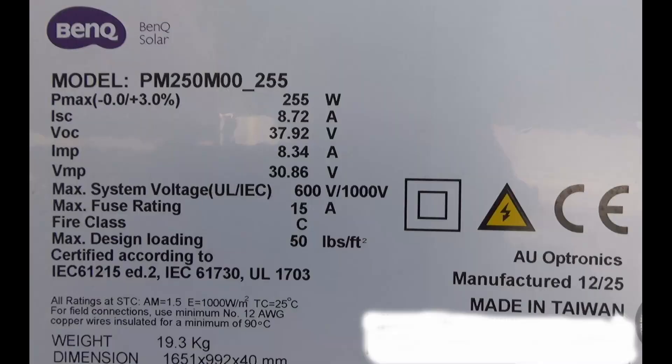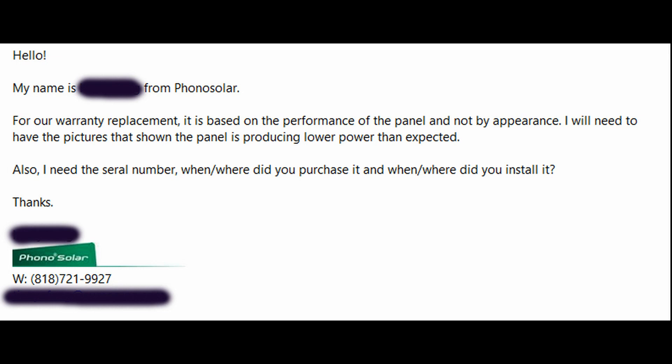This happens to all of the Phono Solar panels, but not to other brands I have. Also, the way this company responds to my warranty claim, it seems like I need to go through a lot in order to get my warranty claim processed. It seems like they try to make it hard for the customer to claim warranty.